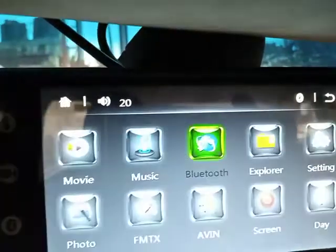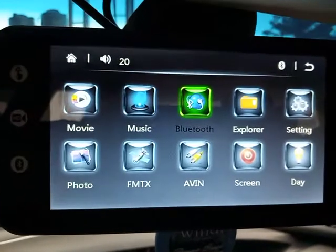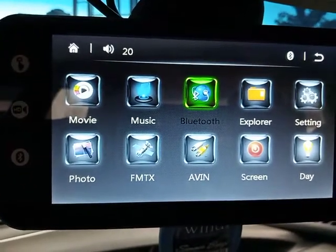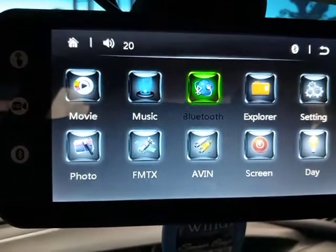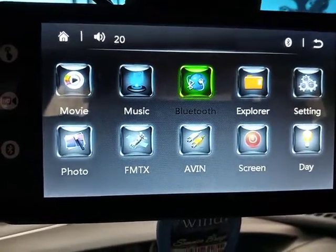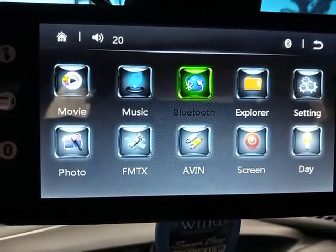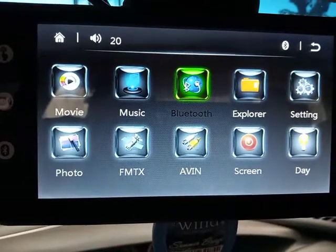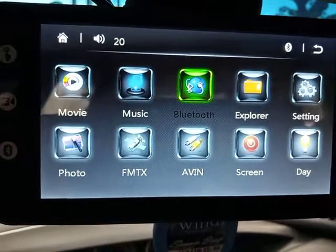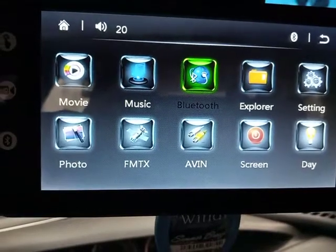Hello guys, this is Joseph. I just want to talk about the passcode for Bluetooth connectivity of this Chinese Android car mirror mounted device, which can be used for playing multimedia and also for the reverse camera. I tried using a Bluetooth password of 0-0-0, which is usually the default — it didn't work.